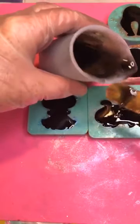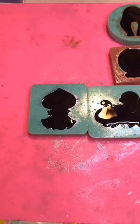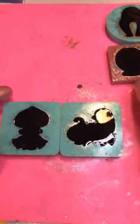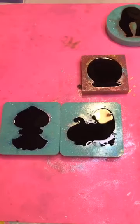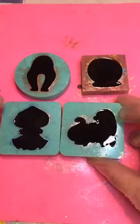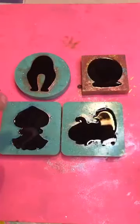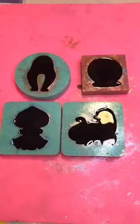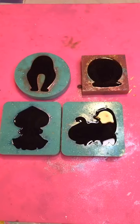Quite honestly I might not have to hit that with a heat gun because I let this sit for so long. So there it is — we're going to let these guys sit overnight, and in the morning I will pull them out of their molds and we get to see what they look like for the first time. Thank you guys for watching — if you have any questions just message me, and keep it cryptic until tomorrow. See you guys later, bye!